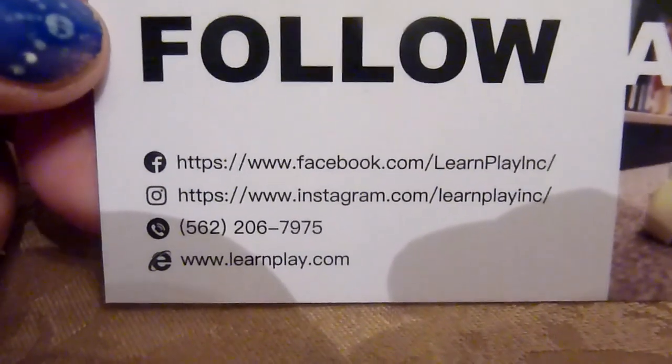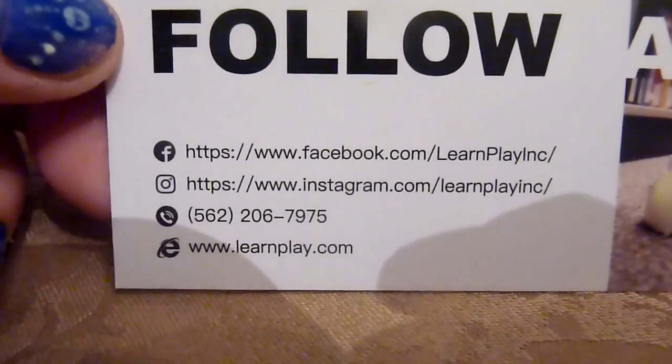To find out more information, you can visit them on their Facebook, Instagram, or you can call or email them.